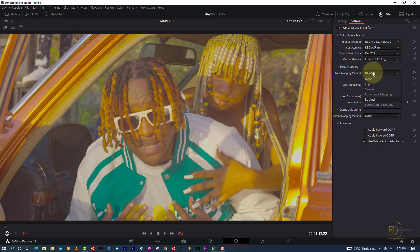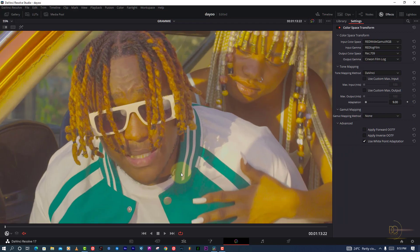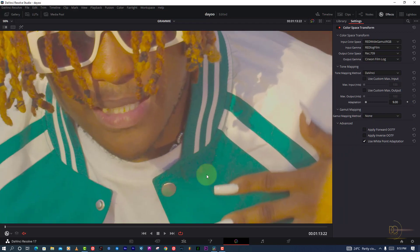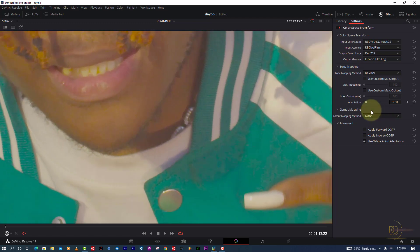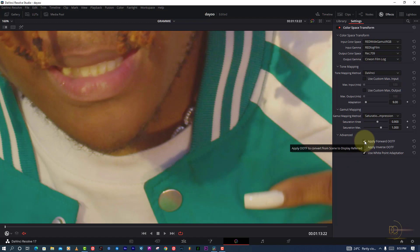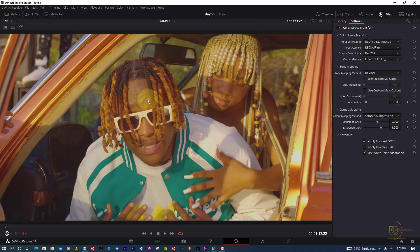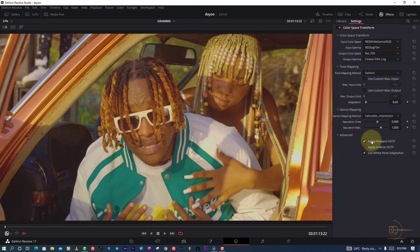Another thing is using DaVinci's built-in tools to compress the saturation. As you can see, before applying this the picture was very saturated — you can see the saturation is crushing right here. The simple way to fix this is to compress your saturation. DaVinci Resolve does its magic to compress the picture just like this. Then I click Apply, or double OTF, so it gives me the construct of the picture.